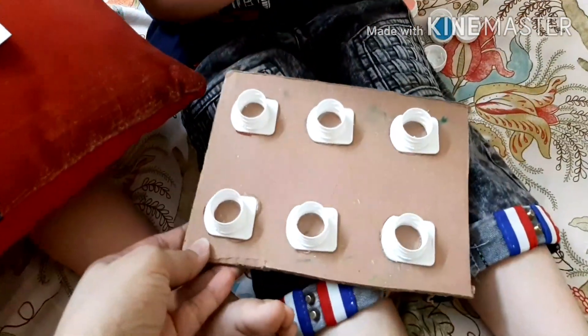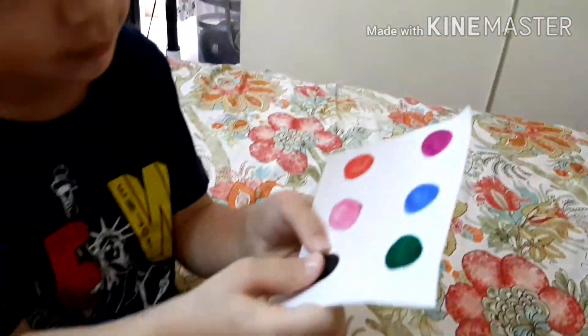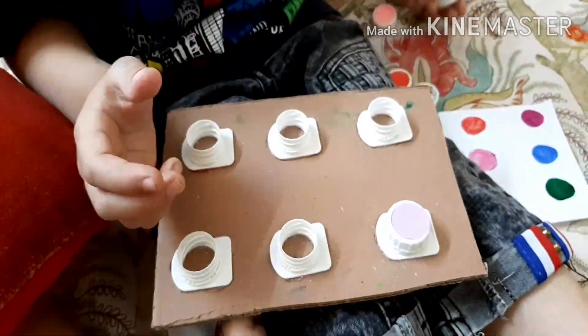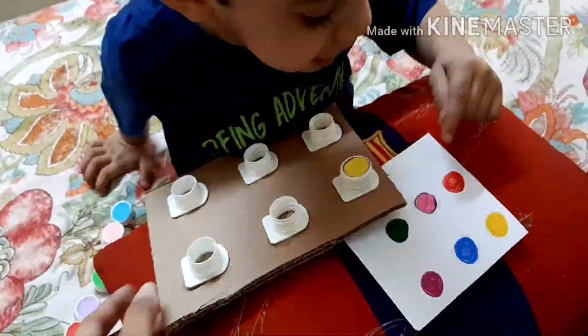The last activity is a color combination on the cardboard. I made a few circles on the paper and he had to follow the color combination as he sees on the paper.